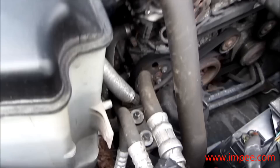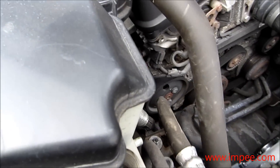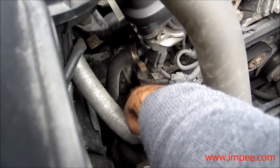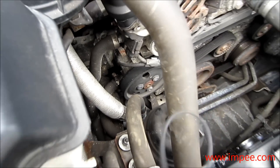Here's the other side — loosen it and remove it. But before you remove it, you obviously need to put some tissues down here to stop any oil leaking out. It won't be too much, just a little bit, but I'll show you that later.